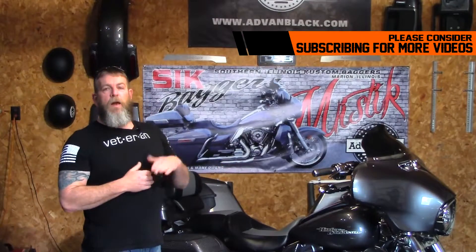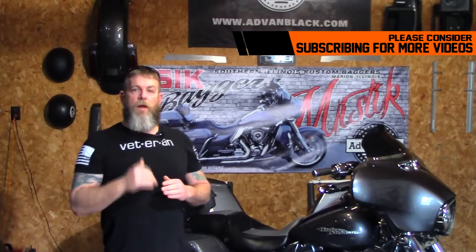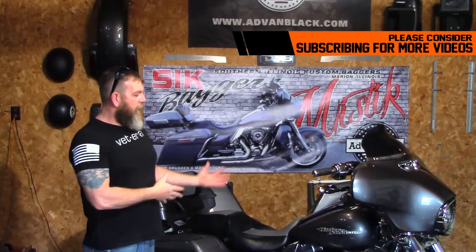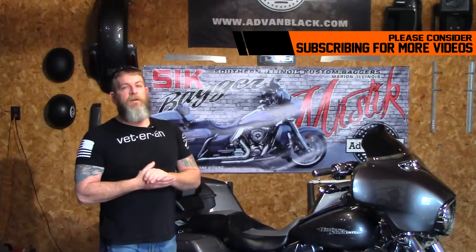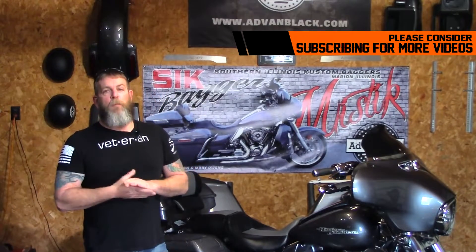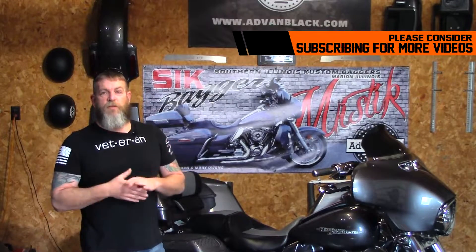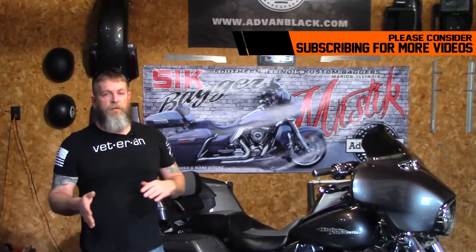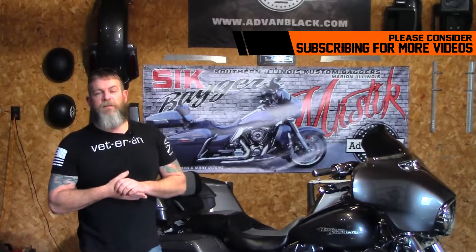I did kind of change the channel around a couple of months ago to streamline some things. If you look right down below this video, you'll see the Advan Black series, street glide upgrades, and the detailing series, which covers a lot on how to clean and has all my Killer Wax stuff in there. One of the newest series I have is actually called Balling on a Budget. I'm not one of those guys with deep pockets — I have to save and budget, just like every other normal guy out there building the bike one piece at a time.